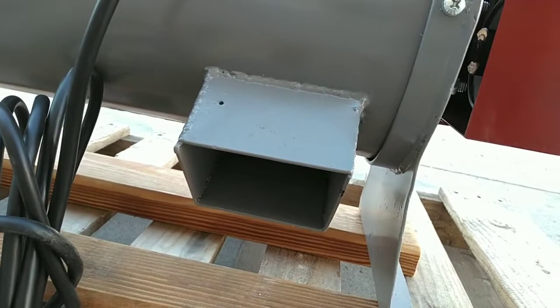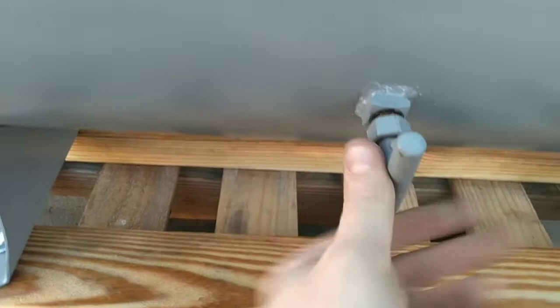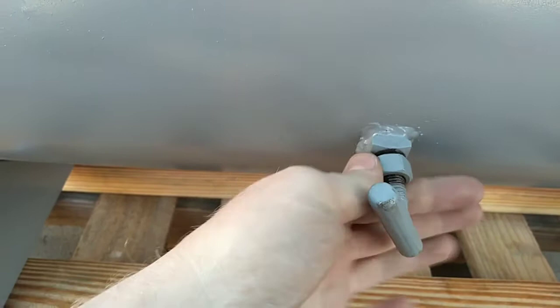This is where the de-bearded or threshed grain is discharged right out here. This is where it's taken in. You can adjust how close the concave is to the beater by this knob here. It has about a half inch of adjustment. Then you would run the jam nut up and snug it with a wrench once you get it set.